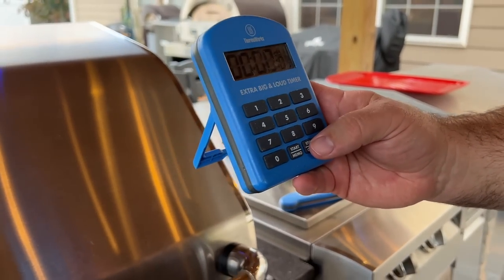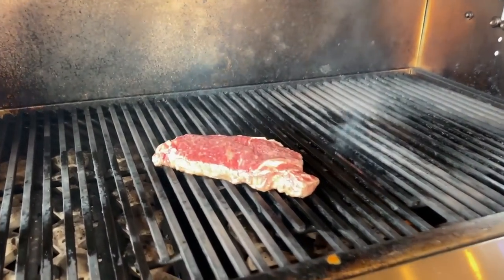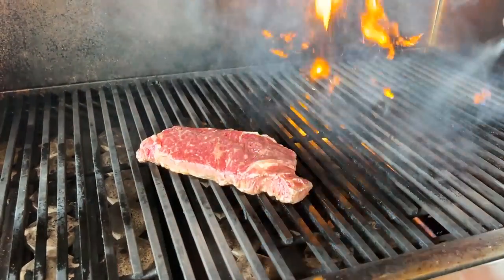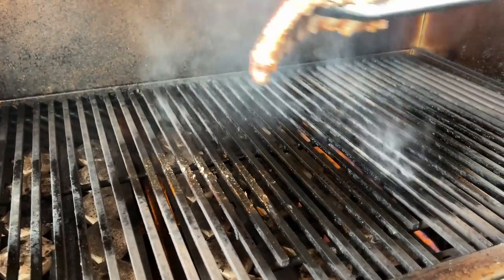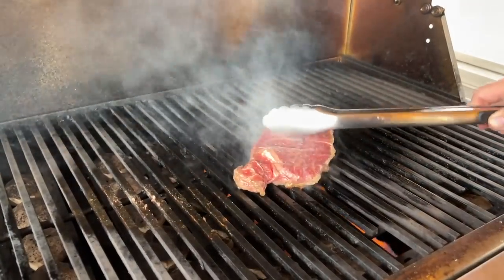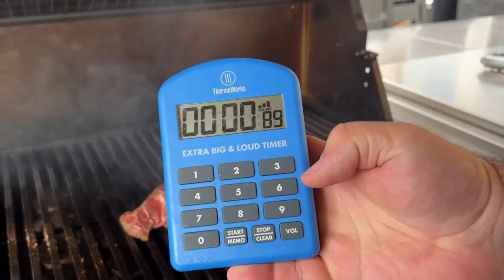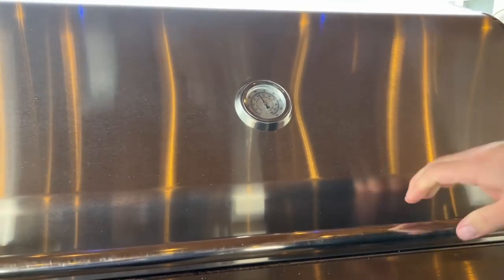Our alarm is going off. We open it up and all we want to do is put a twist on it — rotate it to create the crosshatch pattern. We add a little duck fat, pick the steak up, move it across the grates, press it down, and set the timer for another 90 seconds.